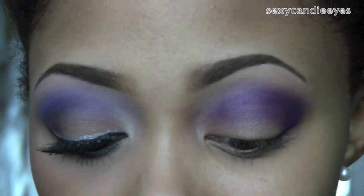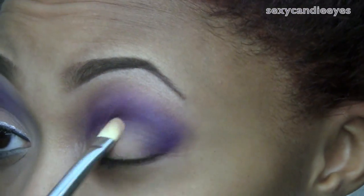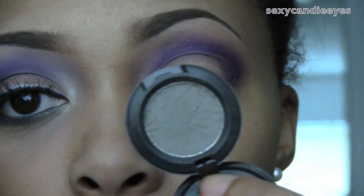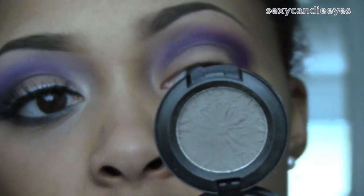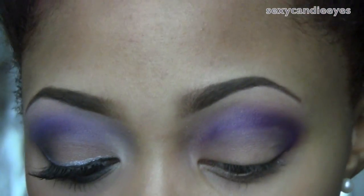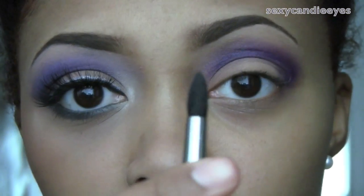I'm packing Bamboo all over my eyelid. For my outer V and deep crease I'm going to use a mixture of a color from the Fashion Flower collection and Print eyeshadow, which is a darker gray. I'll mix both of those and apply them with a MAC 226 brush.